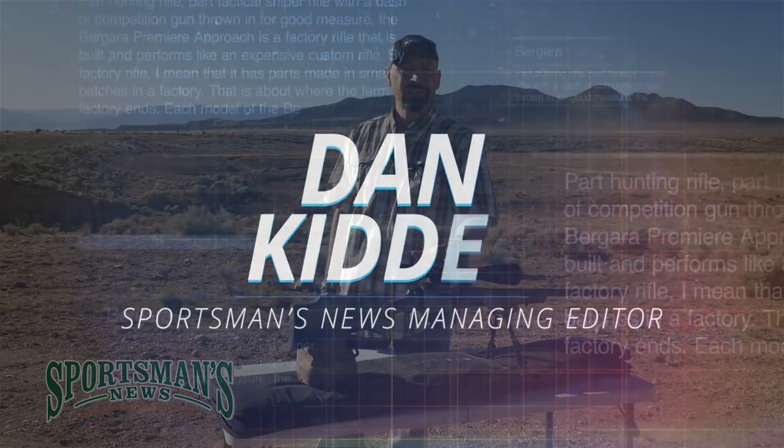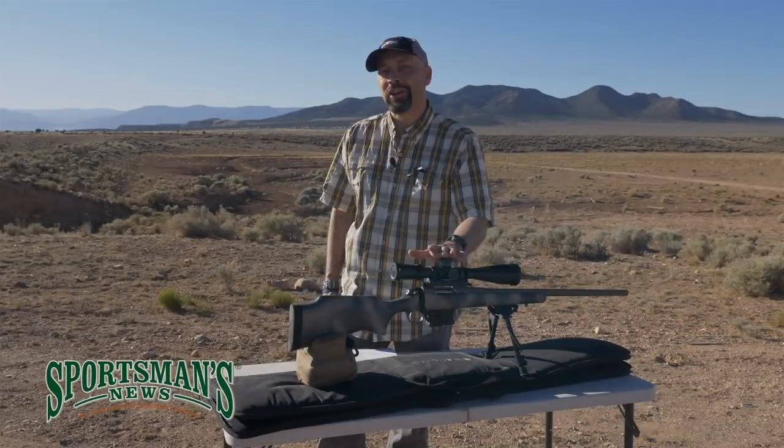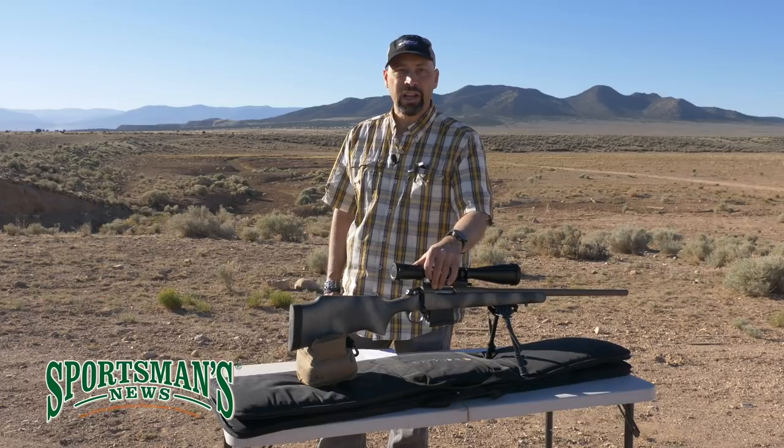Part hunting rifle, part tactical sniper rifle, with a little bit of competition rifle thrown in for good measure — the Bergara Premier Approach is a factory rifle that performs and is built like an expensive custom rifle.